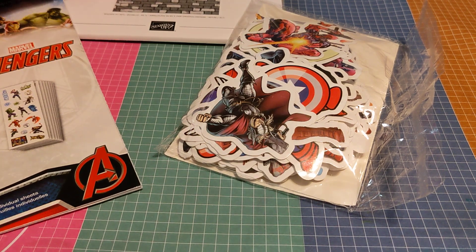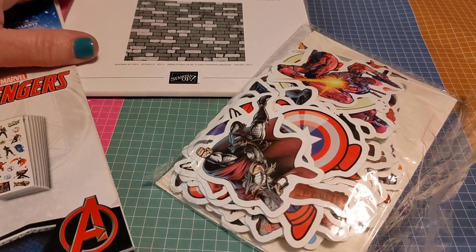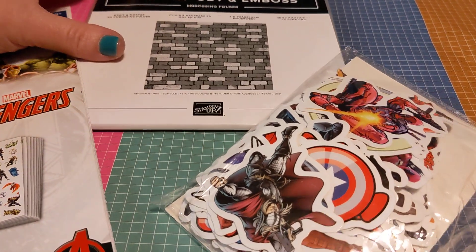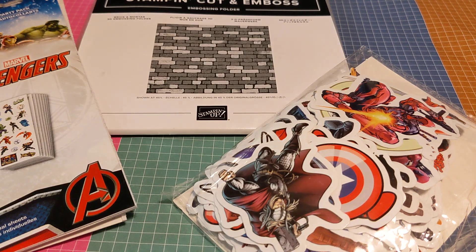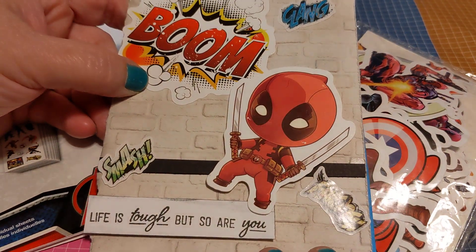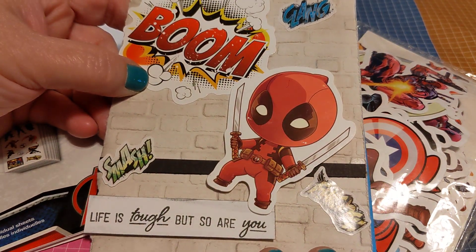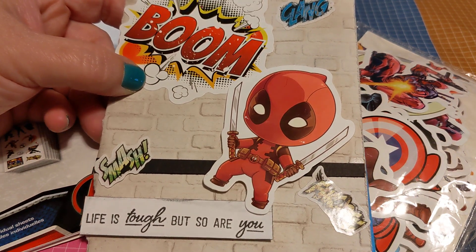I also used this Stampin' Up brick and mortar embossing folder — I don't know if it's still available, but I used it for this particular card. And of course I just used some stamps and things that I happen to have. For this one, I went ahead and did kind of a cheering-up, get-well sort of card.